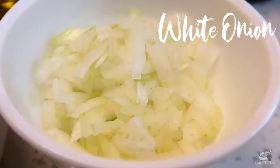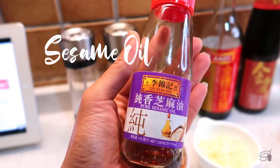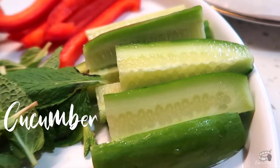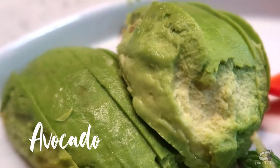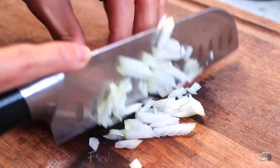Canned tuna, white onion, olive oil, oyster sauce, sesame oil, salt and pepper to taste, French cucumber, red bell pepper, avocado, tomato, mint, lettuce, and some rice paper. Mince the white onion.